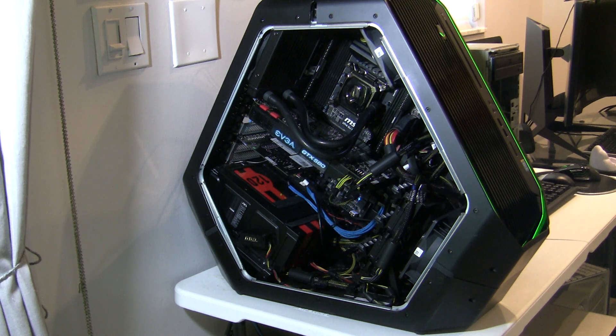However, this particular one I wanted to modify and put any kind of motherboard I wished. So I simply bought the case, but it wasn't that easy. In this motherboard, the USB headers are actually in a different place, and the wires aren't long enough for the wires that came standard on this case.